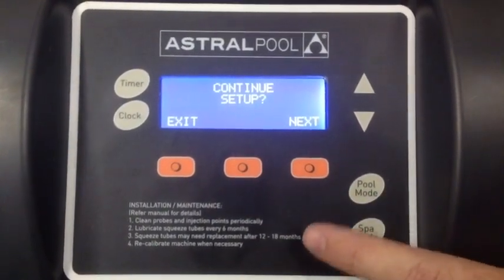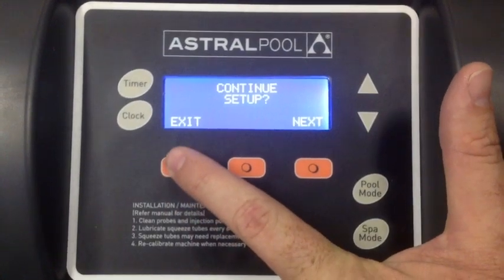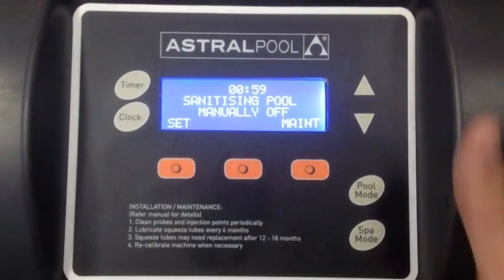Continue setup here. We'll say no and exit out of there. That'll do it.